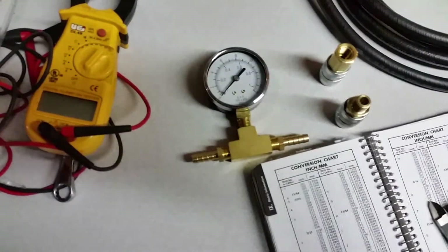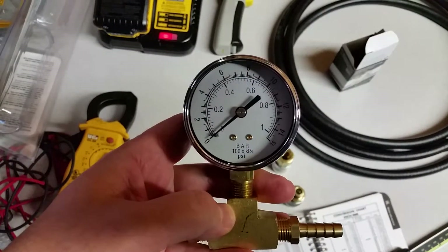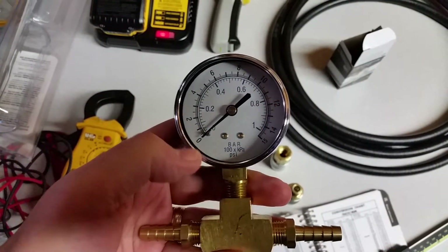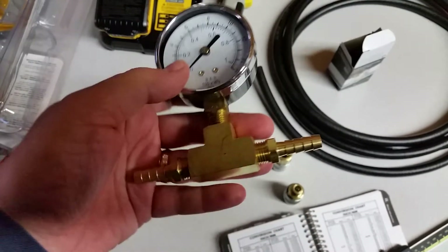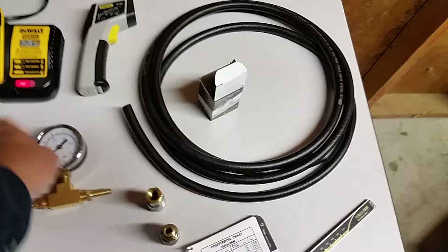I picked up this gauge — somebody's having trouble with their fuel pressure. I actually have one but I figured I'd get another one. It's 5/16th in and out; you put it on your hose and check your fuel pressure. We'll deal with that later.